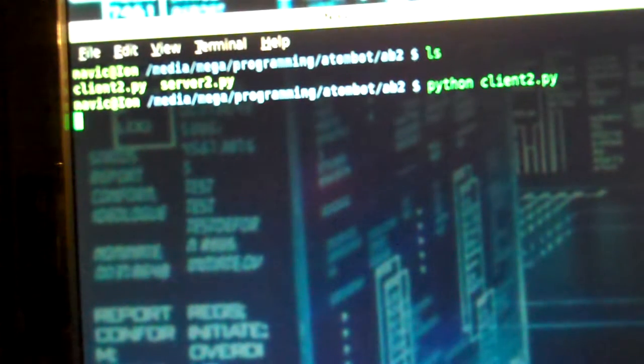I also have a USB joystick hooked up like the other Atombot, and this way we'll be able to issue it commands. The M command for manual movements is the only one that's working right now, and that turns control over to the joystick for it to actually move around.